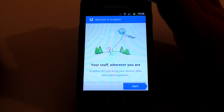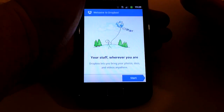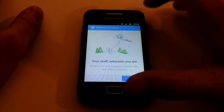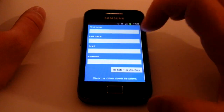The app explains: 'Your stuff, wherever you are — Dropbox lets you bring photos, documents, and videos.' So it isn't just pictures; I use pictures as an example because that's what I use it for most, but you can use it for absolutely anything. If you wanted to share a file with work colleagues, you can do that. Click on Start.